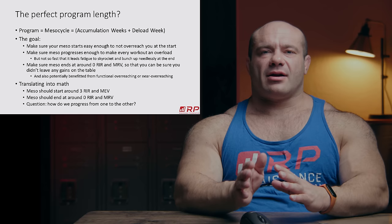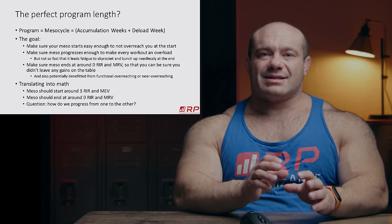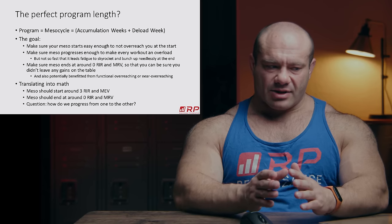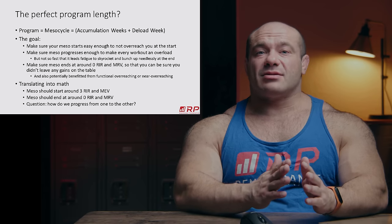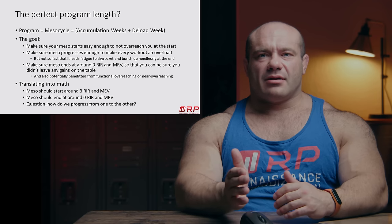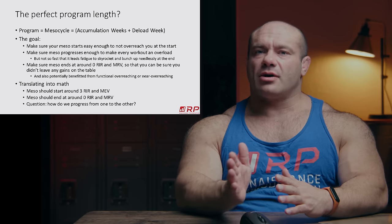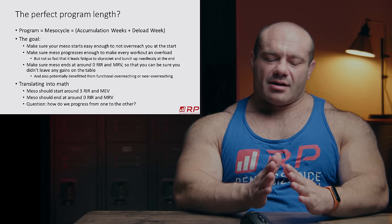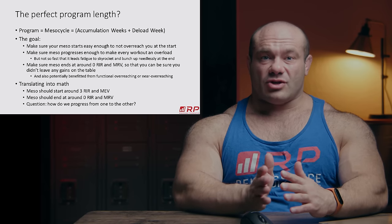Next goal: you can't just stay easy — you would never get jacked. Goal number two is to progress from week to week so that every workout is an overload from the last one. It has to be challenging, but we don't want to progress so fast that we skyrocket the fatigue. So if you did 10 reps with 100 pounds last week, this week maybe it's 11 reps with 105 pounds. There is a fine line to play with there — making things harder than last time, but not so hard that you can't progress any further.